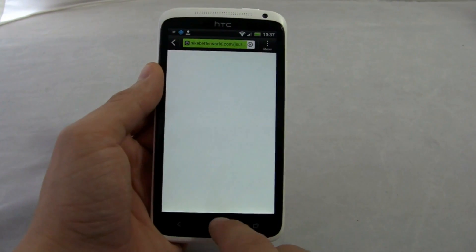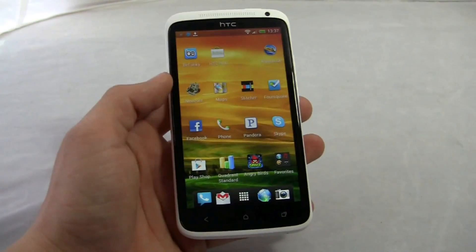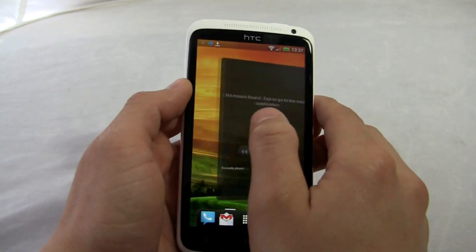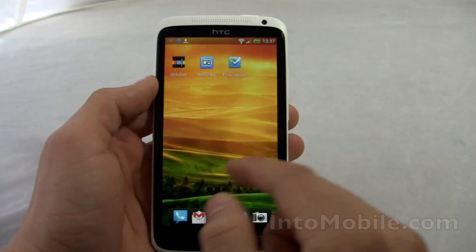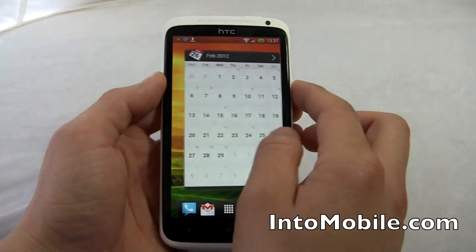The browser was already open so it goes directly there. If you've seen Sense, this shouldn't be dramatically different. You have this 3D carousel and your multiple home pages. I don't like how it bumps the edges — I think it should just rotate all the way through, but that's just me.